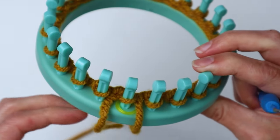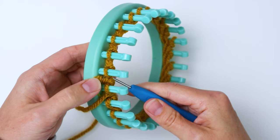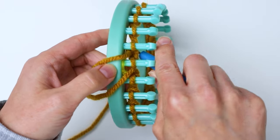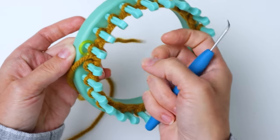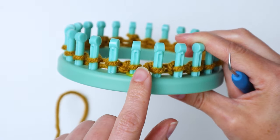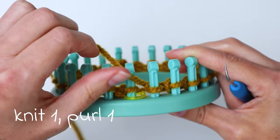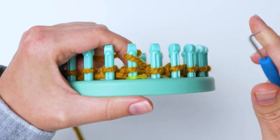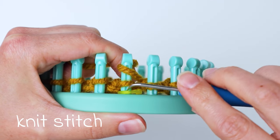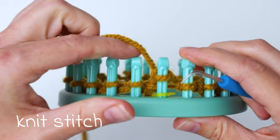Once you get back to the beginning, we're going to do our first regular row — a ribbed cuff. Pull the tail end to the inside of the hoop so it's out of the way. We're going to work towards the left doing knit one, purl one. For the knit stitch, wrap the yarn over and around in a U shape, then bring that bottom loop up and over.